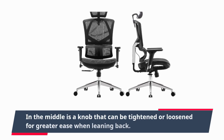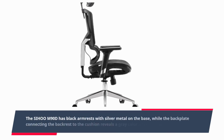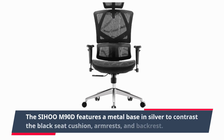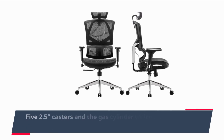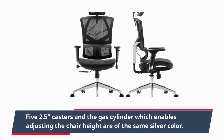In the middle is a knob that can be tightened or loosened for greater ease when leaning back. The Sihoo M90D has black armrests with silver metal on the base, while the back plate connecting the backrest to the cushion reveals a grey color when viewed from the side. The Sihoo M90D features a metal base in silver to contrast the black seat cushion, armrests, and backrest. Five 2.5-inch casters and the gas cylinder, which enables adjusting the chair height, are of the same silver color.